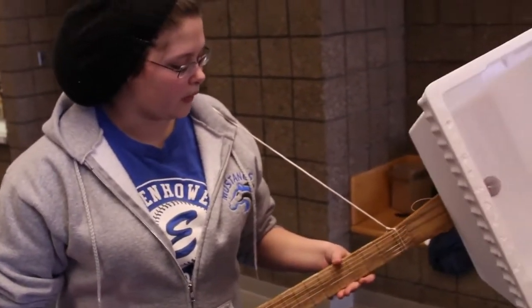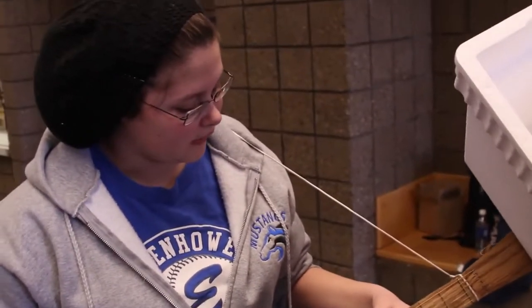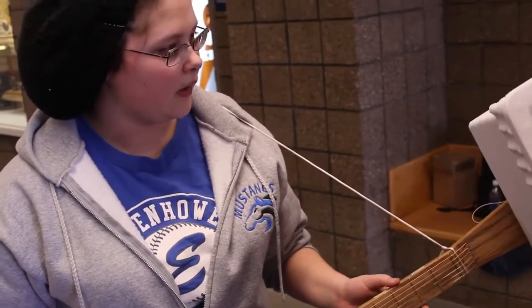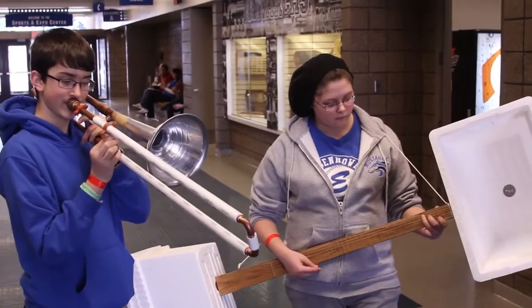I made a guitar. We started out with wood and we cut it, and then we sanded it for a month, and then we found the placements of the frets and cut them and put them there, and we used coolers for resonators to make the sound better.